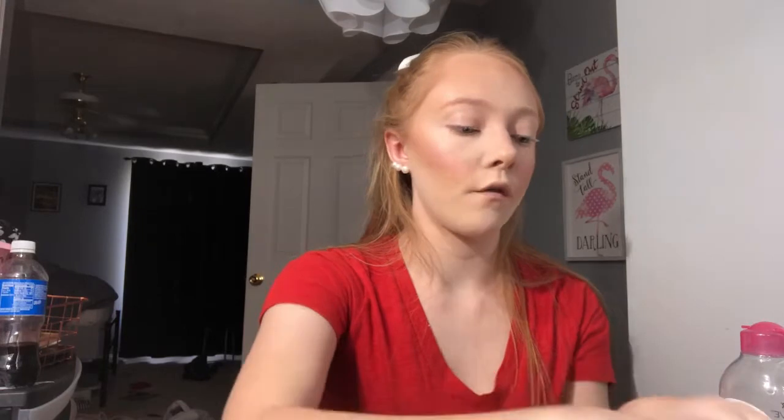I'm going in with another highlighter just to re-intensify everything because it got a little lost. This is a highlighter from Ofra in 'Glazed Donut' — the collab with Nikki Tutorials — it's literally my favorite. I'm applying it to my cheeks, and also when you smile it looks great for pictures. I'm also applying it to the inner corners of the eyes.